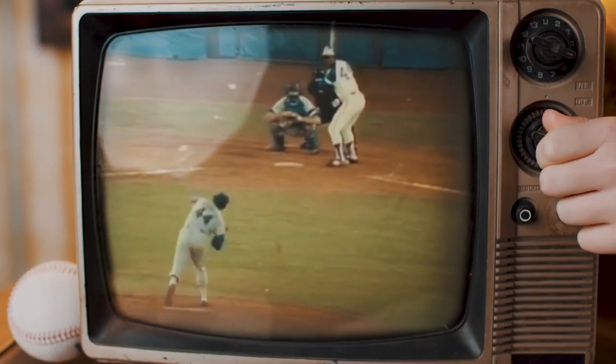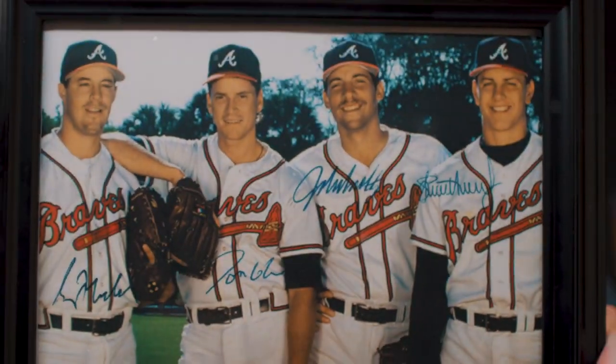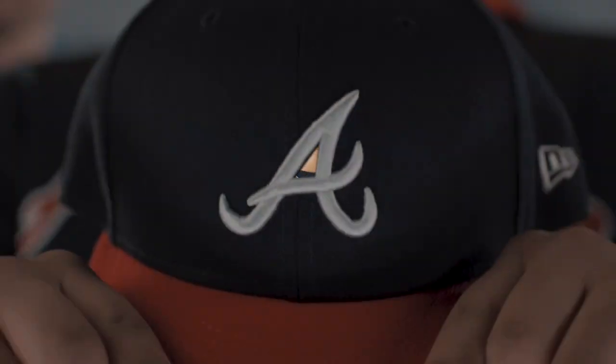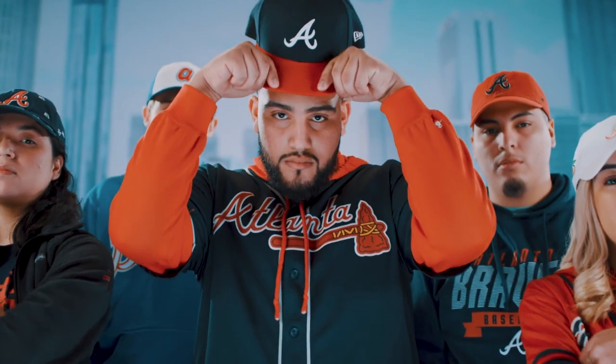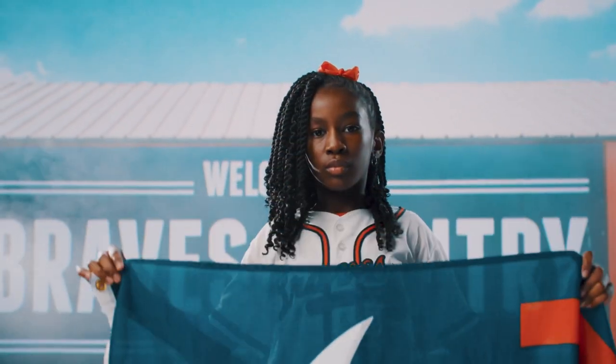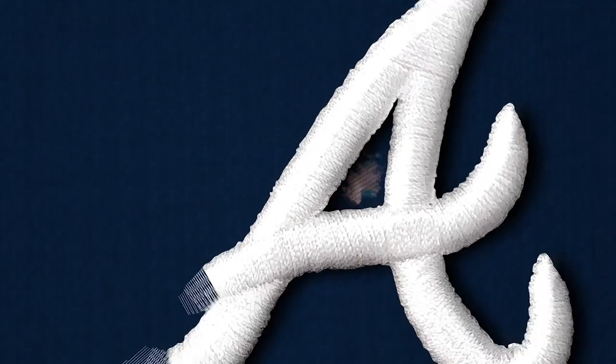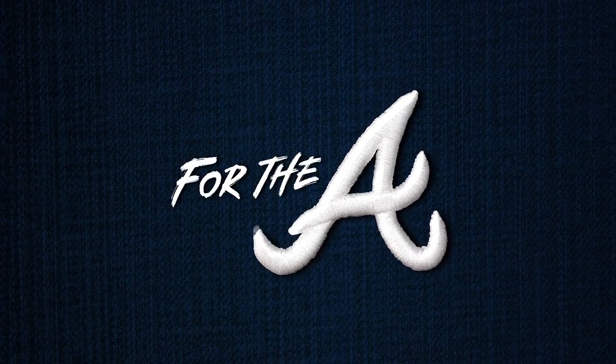For the icons. The game changers. For the artists, the culture shapers. The path pavers. For the south, the flags that we wave — this country of Braves. And for this team, we cheer, we fight, we play. For the A.